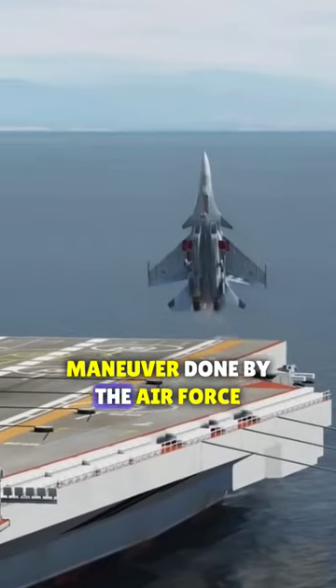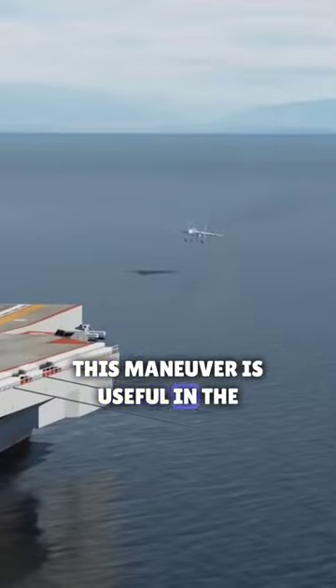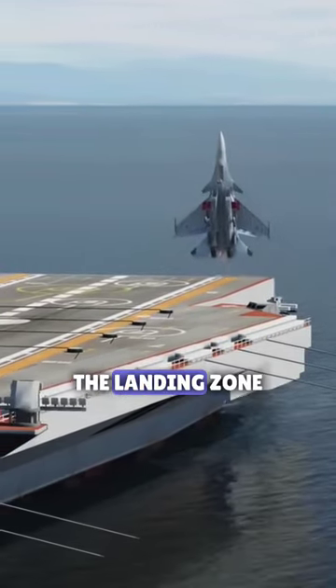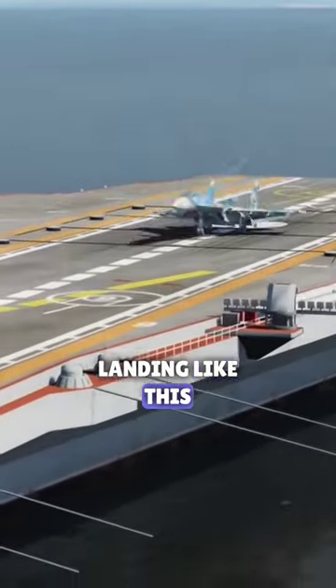This is a dangerous maneuver done by the Air Force, known as the Cobra maneuver. This maneuver is useful in landing jets on sea crafts. First, the jet approaches below the landing zone, staying vertical in the air, killing off all momentum before landing.